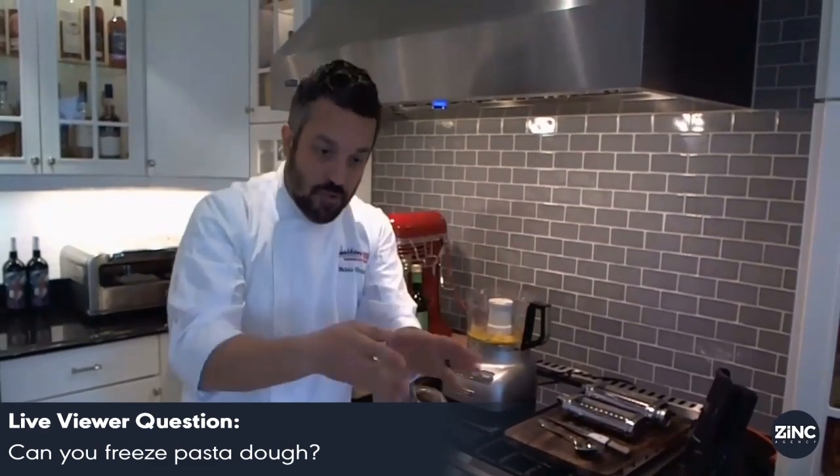So the answer is yes, but you gotta finish it first. You can't just freeze the dough. You gotta make the dough, use it, shape it, stretch it, and then freeze it. Good question.